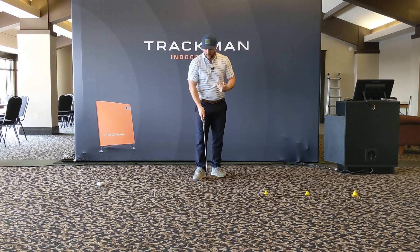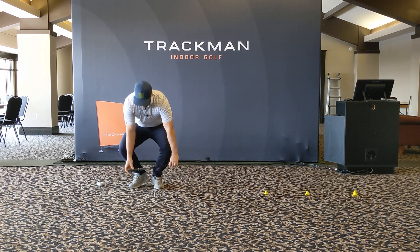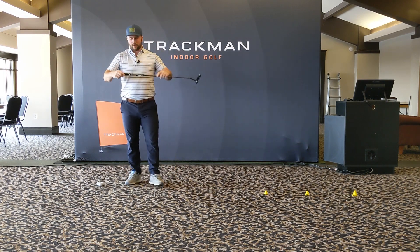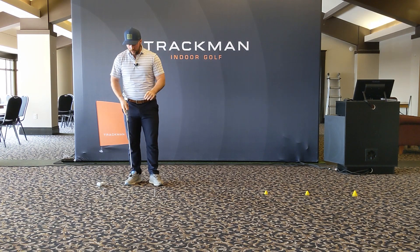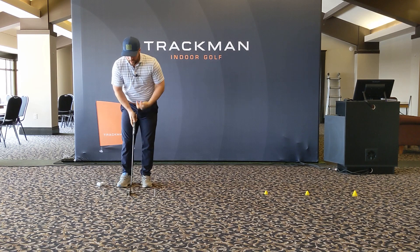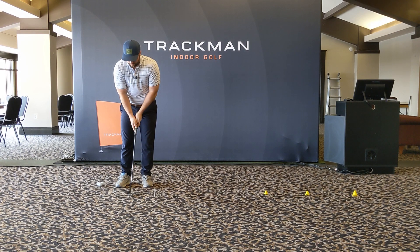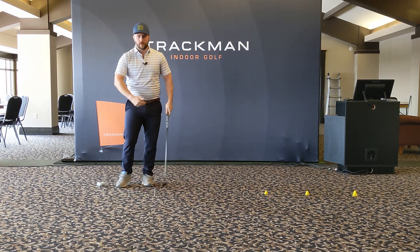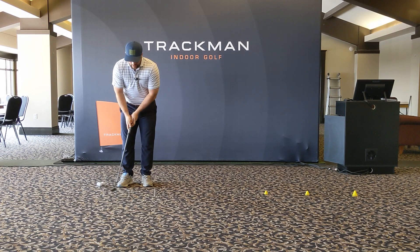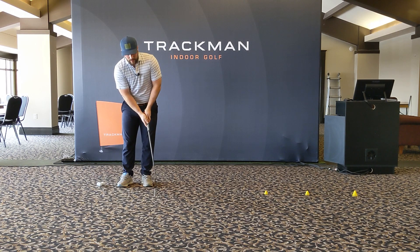What we want to create here — we've set this T-marker drill up again. What we've done is created that about a putter grip width away, though you can choose whatever length you prefer. The biggest thing is that we want to create an equal backstroke to our follow-through. For those who are over-accelerating, you'll find a tendency to maybe not take it back as far and go past the marker. What we really want is equal parts backstroke and forward stroke.